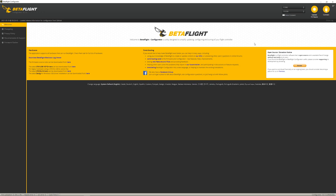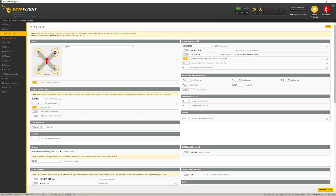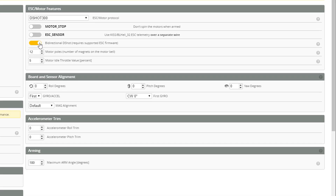The next step is to flip over to Betaflight. We'll select the same communication port — that was COM5 — and say Connect. Here is our quad. You want to go under Configuration and turn on bi-directional D-Shot, so flip this on.